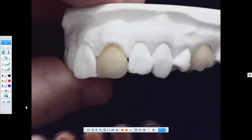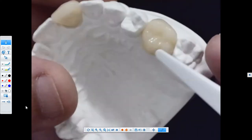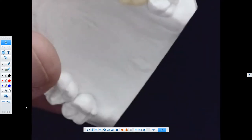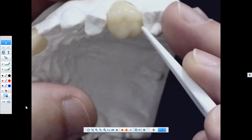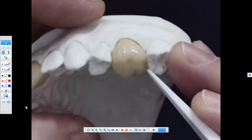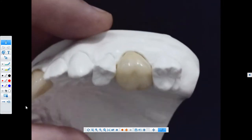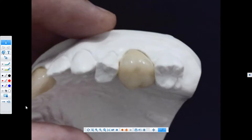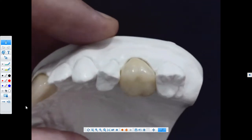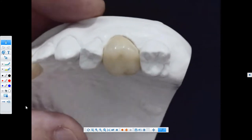If a contact is open — perhaps due to insertion axis or having to trim during seating — you can add composite to close it. You etch the area, silanate it, and add composite. Testing has shown that when done correctly the bond is more of a cohesive fracture than an adhesive fracture, meaning when stress is applied, both materials tear together rather than separating cleanly at the interface — a very strong attachment to the Enamic material.